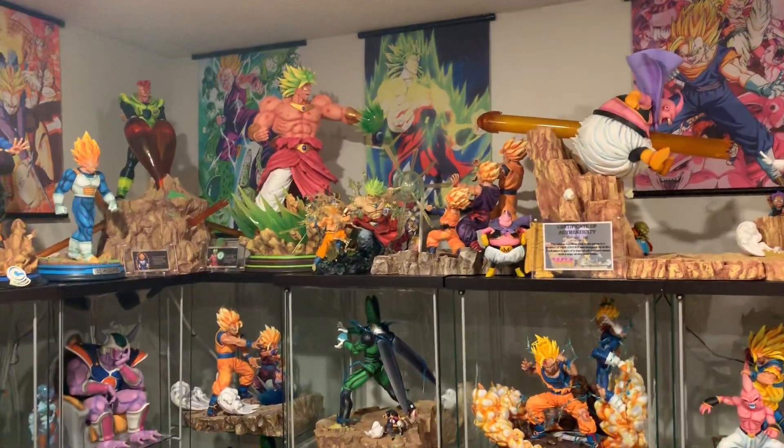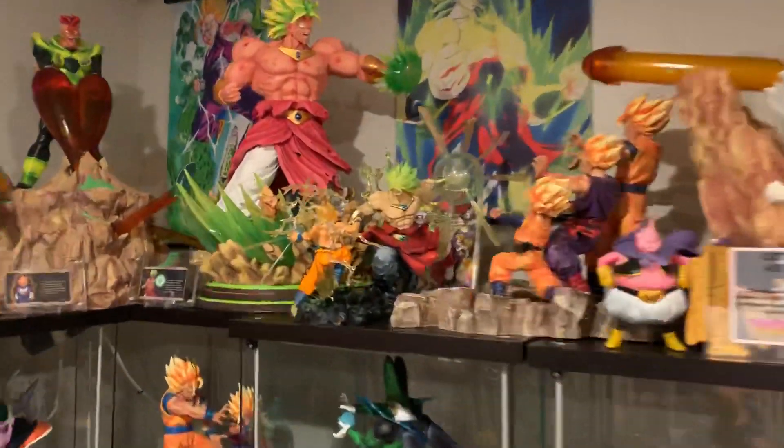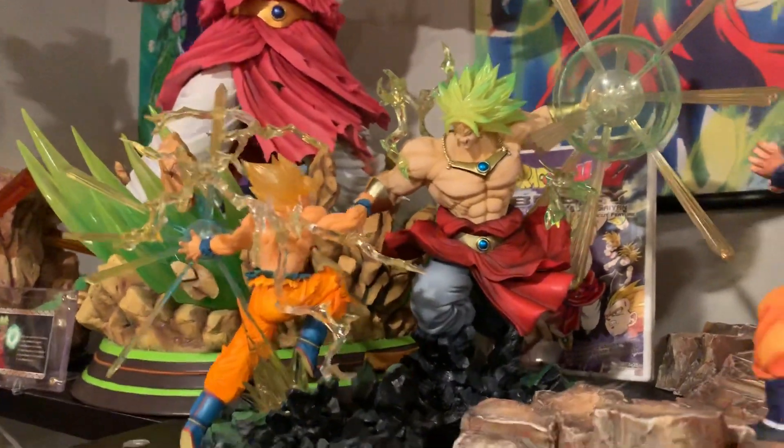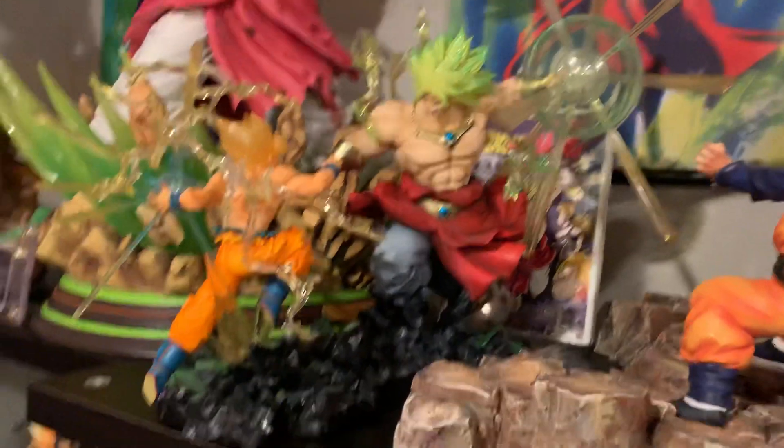What's going on YouTubers? I just want to make a quick video of something I got over the weekend. This is the Figure-Arts Zero Goku. This is a companion piece to the Broly.